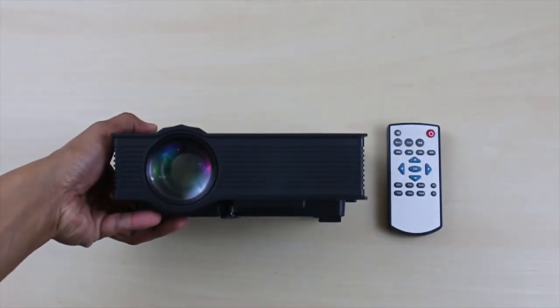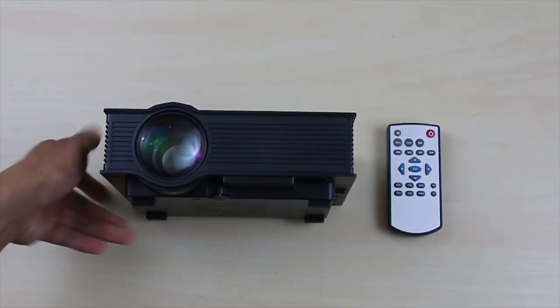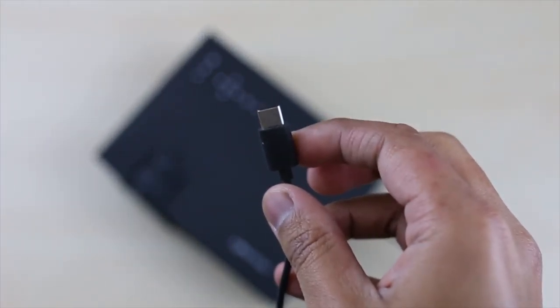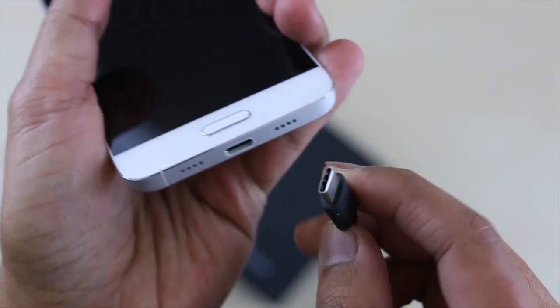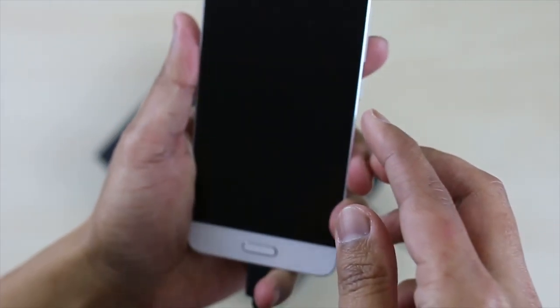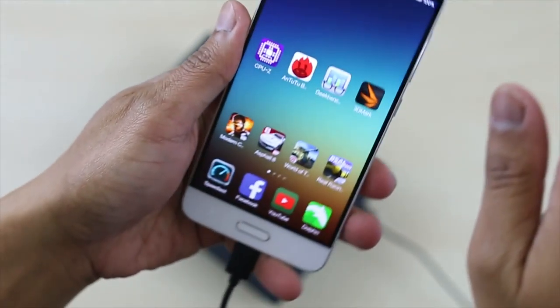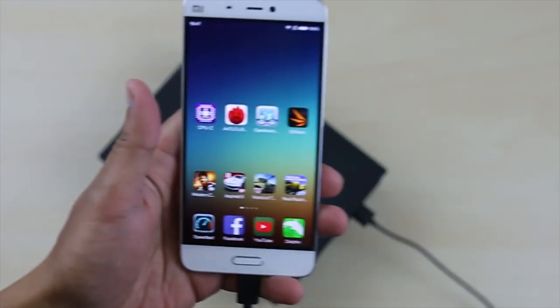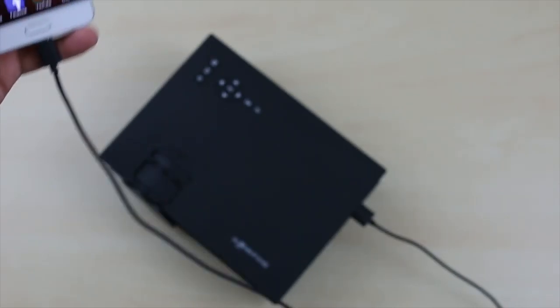I don't actually connect to any of my Android or iOS smartphone devices via Bluetooth or Wi-Fi. You definitely need to buy a separate cable for that, which is unfortunate. Another issue I have is that the SD card doesn't seem to work either. I tried to view my pictures on my SD card but for some odd reason the projector doesn't detect my SD card, which is a bummer.